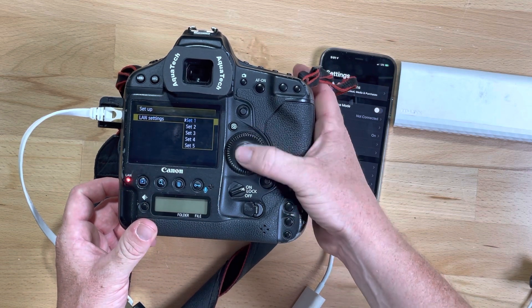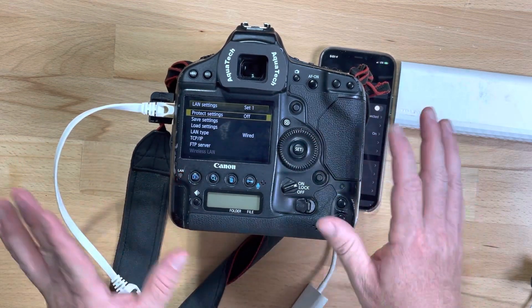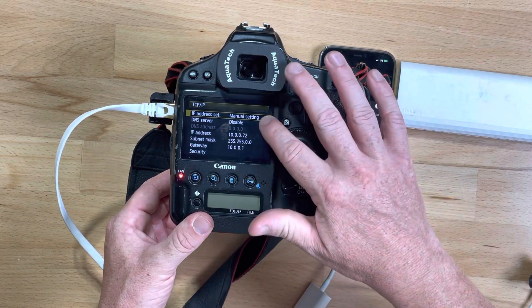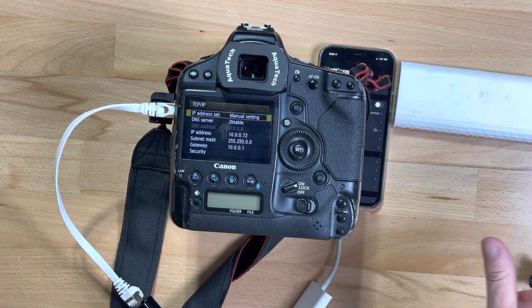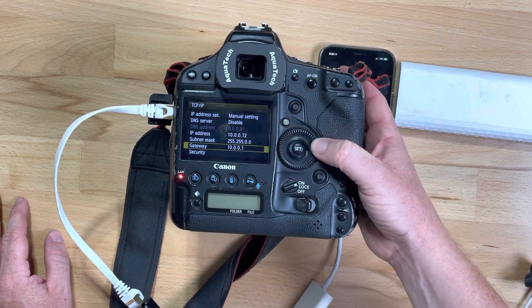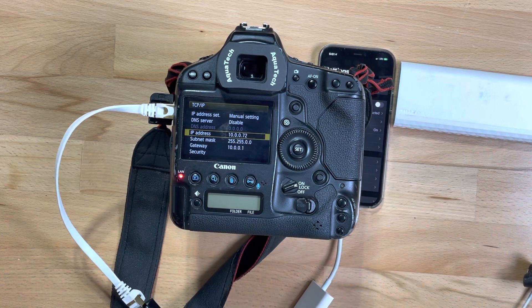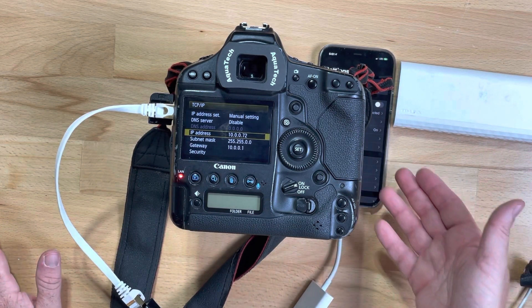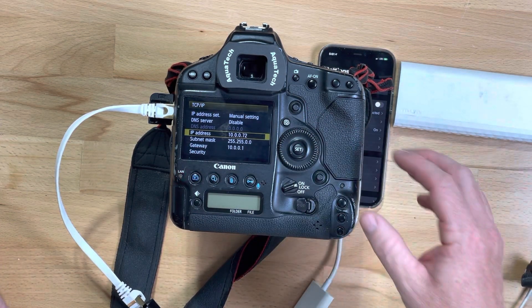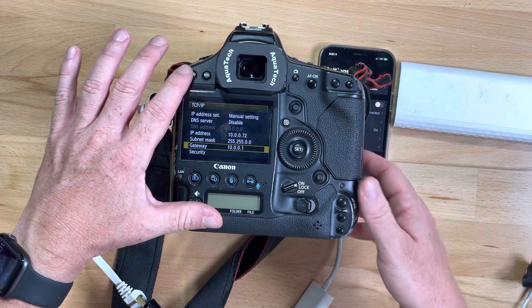I select that one, but when you're first setting this up you'll need to change it. Go to TCP/IP and put it in manual settings so it always connects properly. DNS server is disabled. Put in an IP address of 10.0.0.72 — I chose 72 so it's above the 64 that we put in the phone. It can't be the same as the phone — that's about the only rule. Your subnet mask is the same as the phone's, and the gateway is the same as the phone's as well.